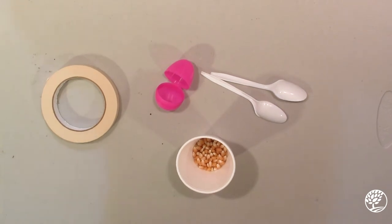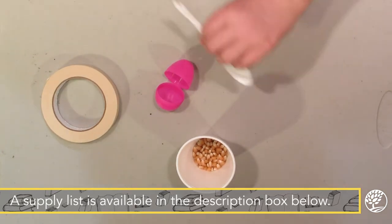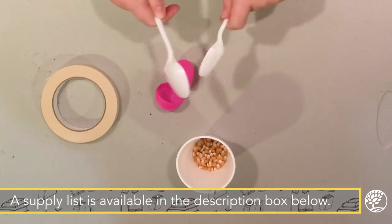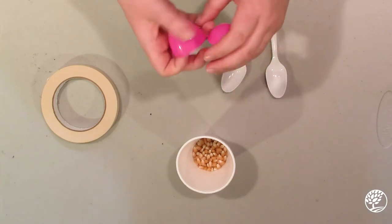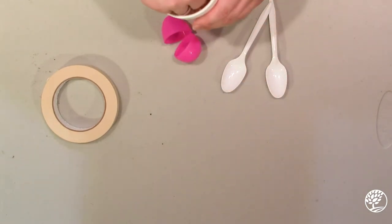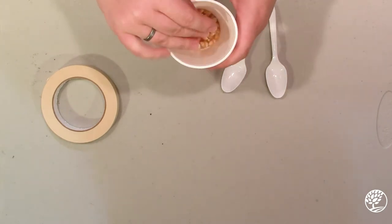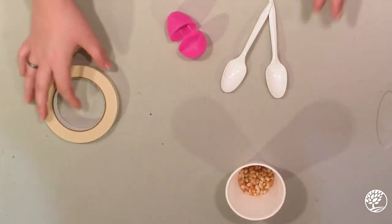If you don't have a kit, you can use materials that you might have at home. What we'll need for this one are two spoons, a little plastic egg, some dried beans or rice — or I have popcorn right here — and some tape.